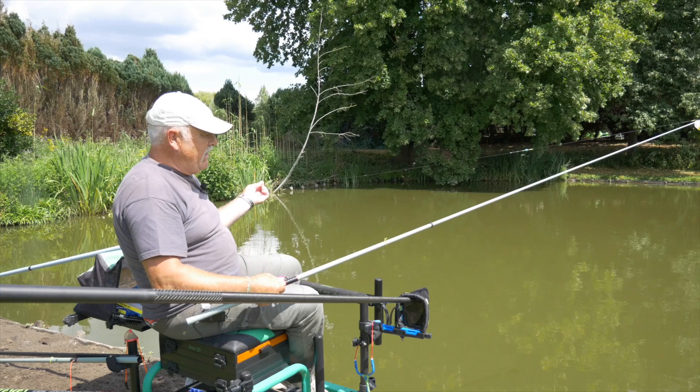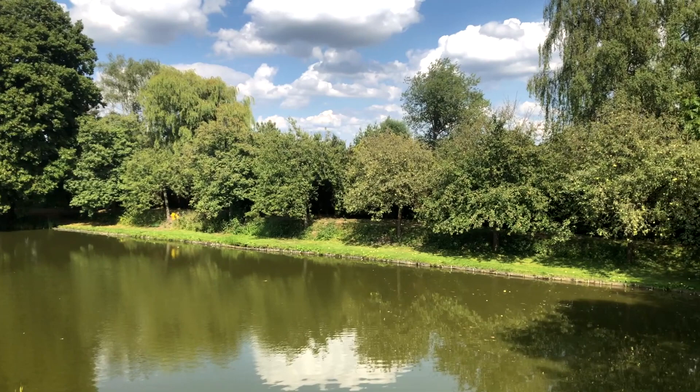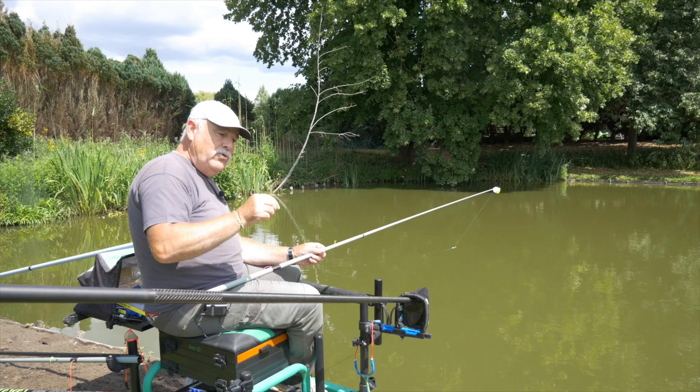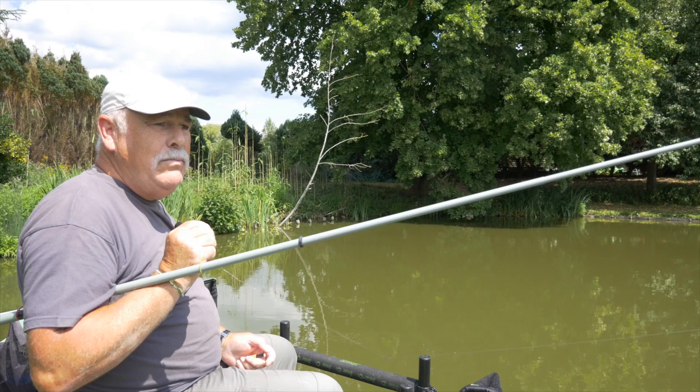Het water is hier ongeveer een meter twintig, meter dertig diep. We zitten hier wel op het diepste stuk van de vijver. Een vijver van ongeveer 50 meters lang op een 30 meters breed. Dus dat is een mooi vijvertje voor het privé water te zijn. Dan zijn we klaar voor te starten met brood. Het is broodvisserij met een pensje, dus geen korstenvissen. Pens, broodvisserij op de grond, dus niet drijvend, gewoon broodvissen op de grond.